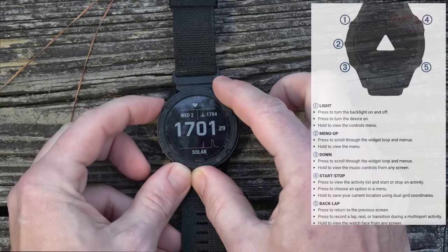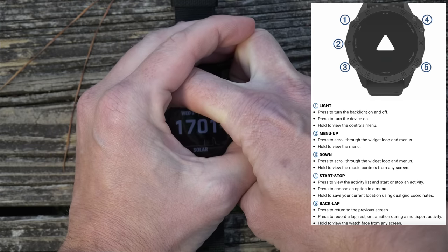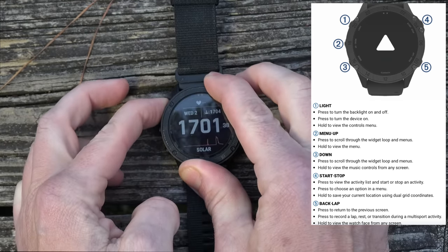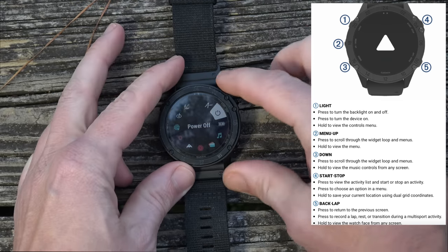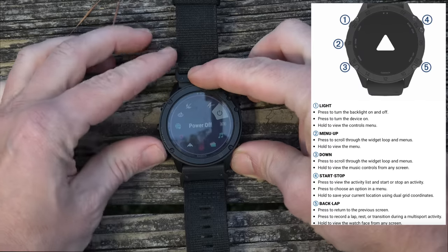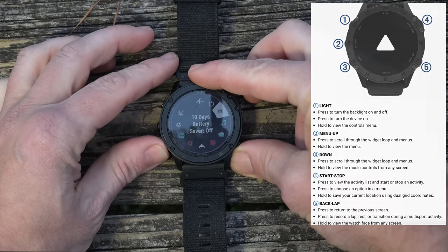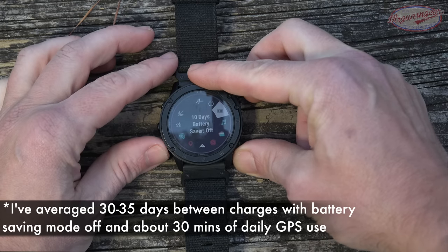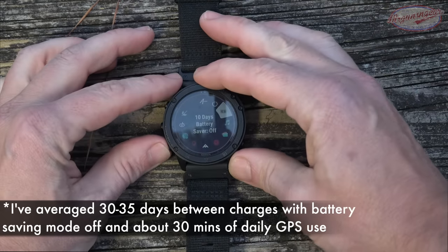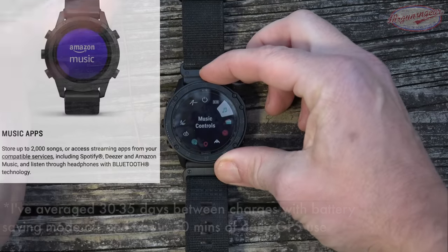The watch has five function buttons. The top one is the light — press it once to toggle the backlight on or off. Press and hold it and that gives you the menu, where you can power off or toggle through different apps. There's a down button and an up button. Right now it's saying 10 days of battery with battery saving off, but you can hit a button to go into battery saver mode to extend it, though that disables some features.